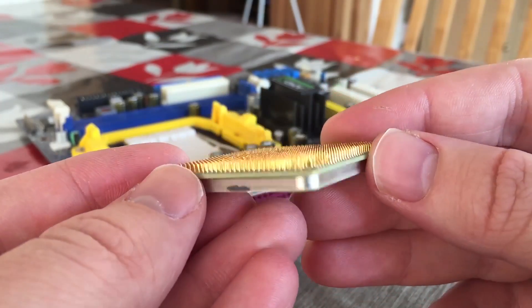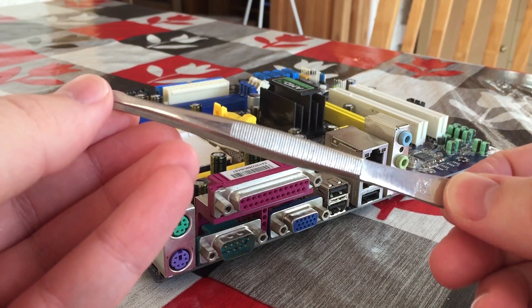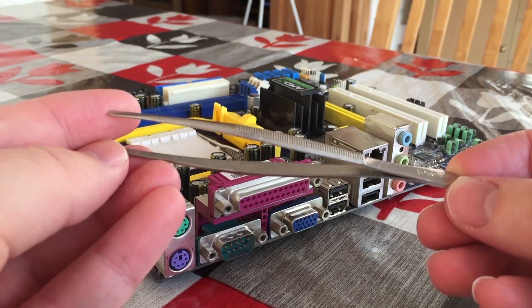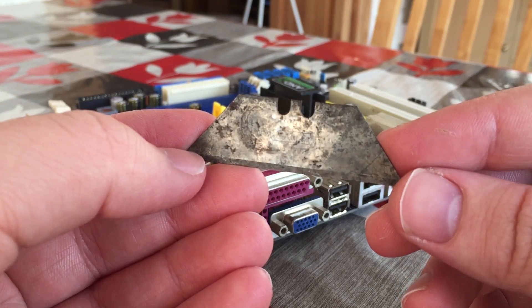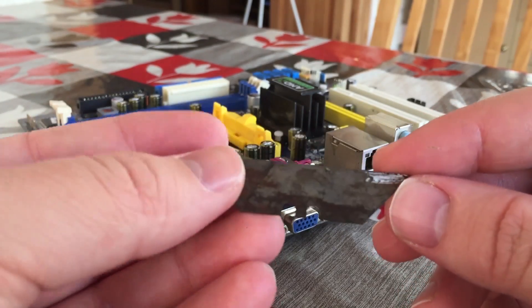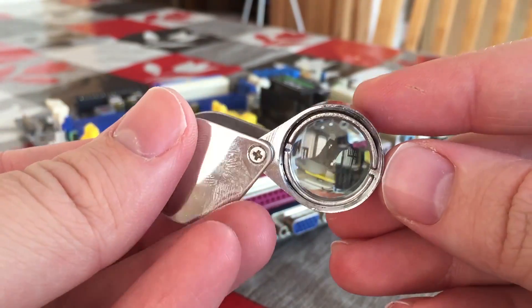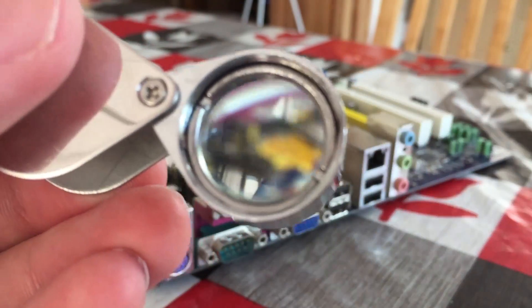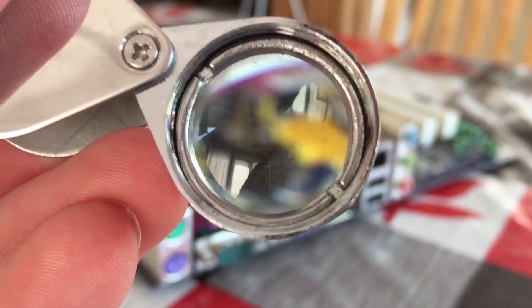So how should we go about this? These are the tools I'm going to be using: a pair of tweezers with two very fine points at the end, an old and very blunt razor blade that's thin enough to fit between the rows of pins, and a jeweller's loupe, or a very powerful magnifying glass. This isn't totally necessary, but if your eyesight is pretty bad it helps a lot, and it will allow you to see each individual CPU pin with total clarity.